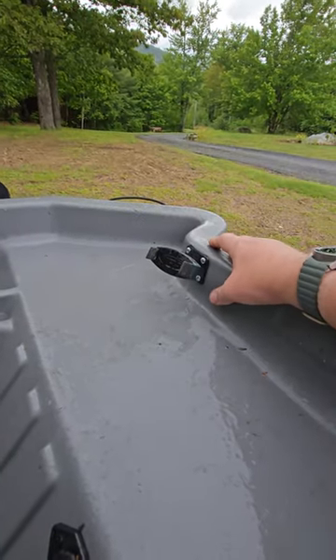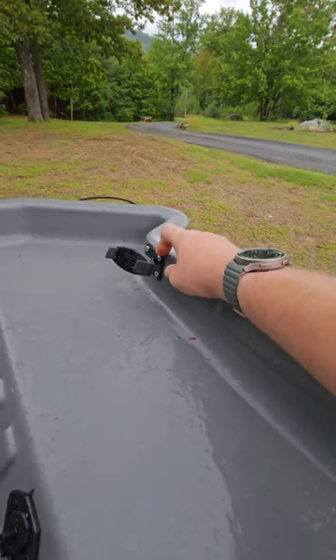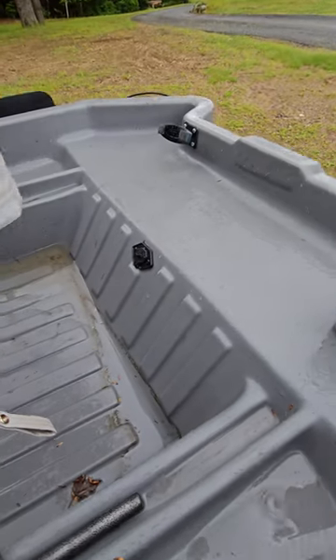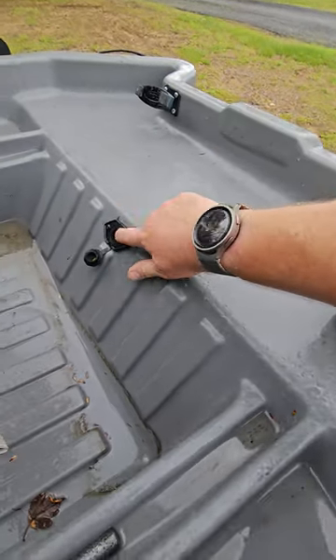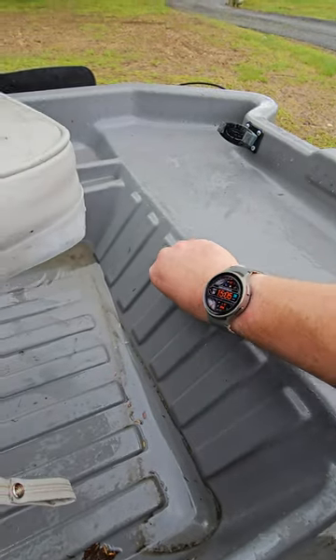Everything that I screwed into this is fully sealed with RTV behind it, so nothing leaks here at all. You do have a front auxiliary port and you can mount the motor to the front of the boat if you need to. There is a plug for this — I cannot find it, but they're like five bucks on Amazon.